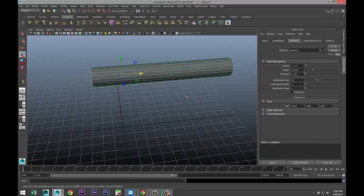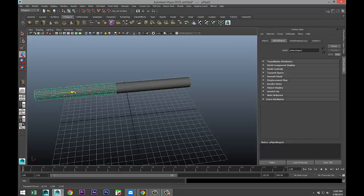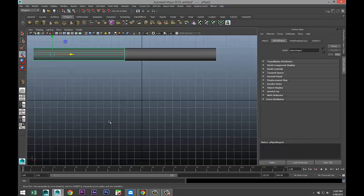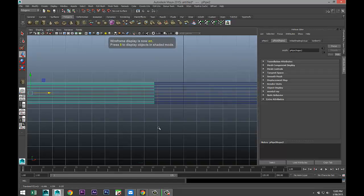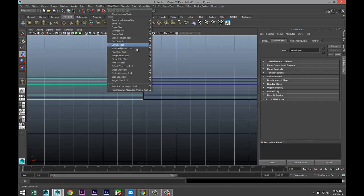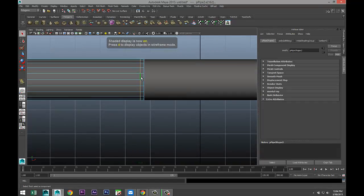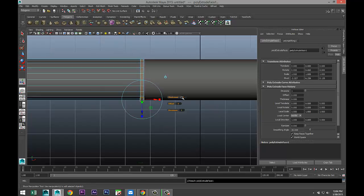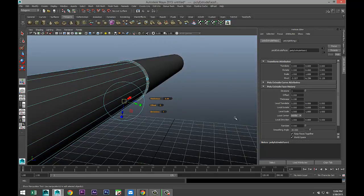Then we're gonna right-click Object Mode, hit Ctrl D to duplicate, and pull that over. We want to have a little opening here. Hit 4 for wireframe mode so we can see it a bit better. We just want a little bit of thickness in that area. Go to Mesh Tools, Insert Edge Loop Tool, and add one there. Hit Q on our keyboard, 5 for Shaded Mode, right-click Face, select that row, Edit Mesh Extrude, and we'll do a thickness of 0.05. That's a bit better — we want to keep it somewhat subtle.